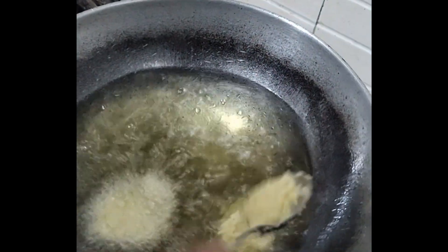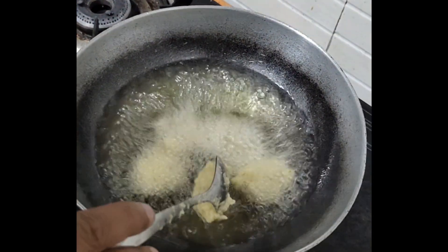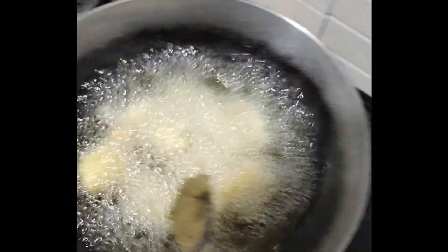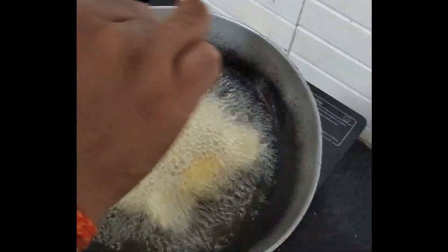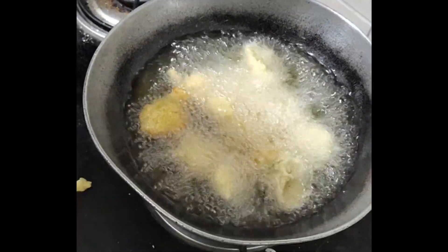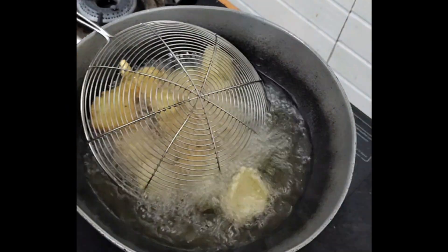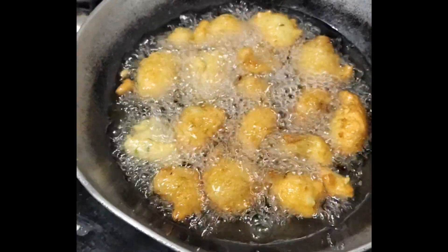We'll put it in a bowl and fry it until golden brown — very thick and very thin — and then cut it. Ta-da!